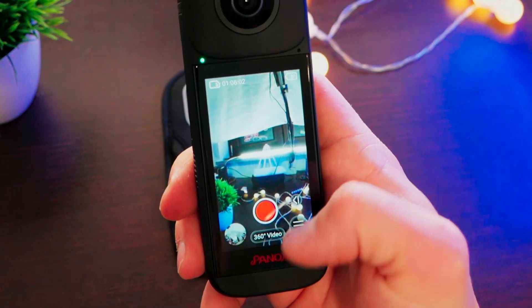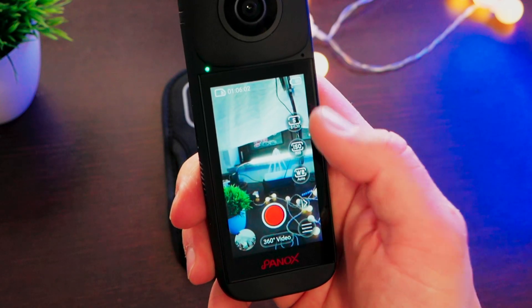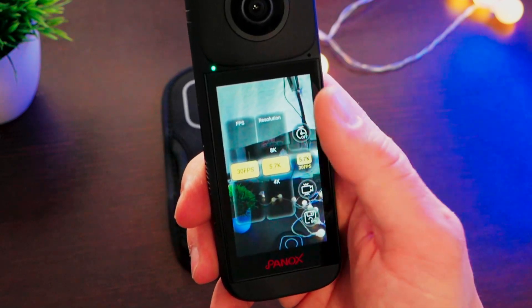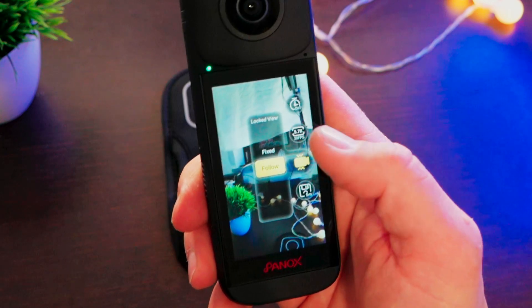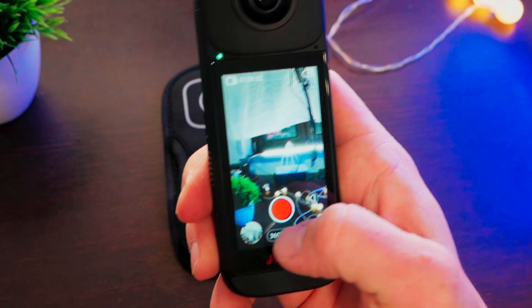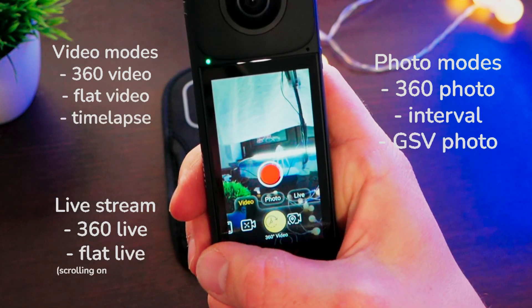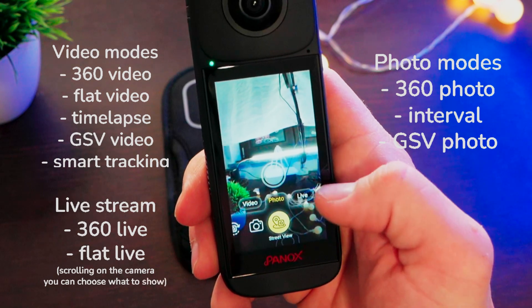At the bottom, we have all the other controls, like the shooting button, the manual controls for shutter speed, ISO, and white balance. We have the other settings where we can set various parameters of the content we are going to create, like stabilization, quality, resolution, and the various timers. We have the gallery, and here we have the mode selector, because we have several modes for both photos and videos, and also live streaming.